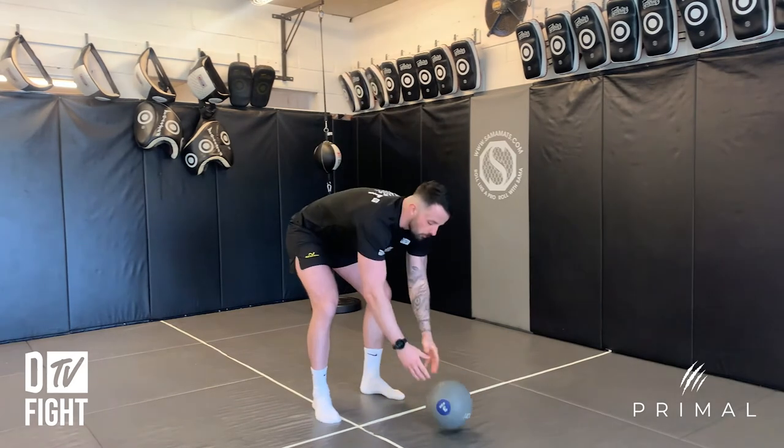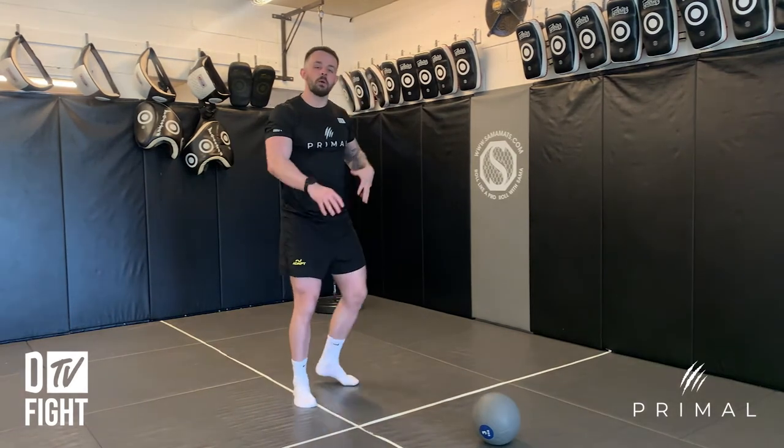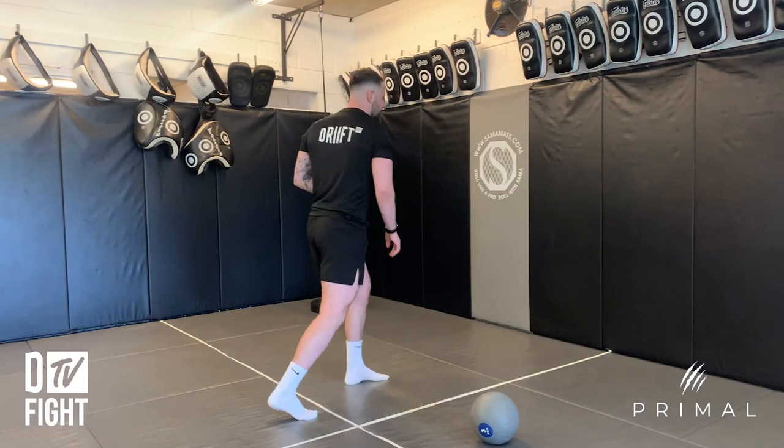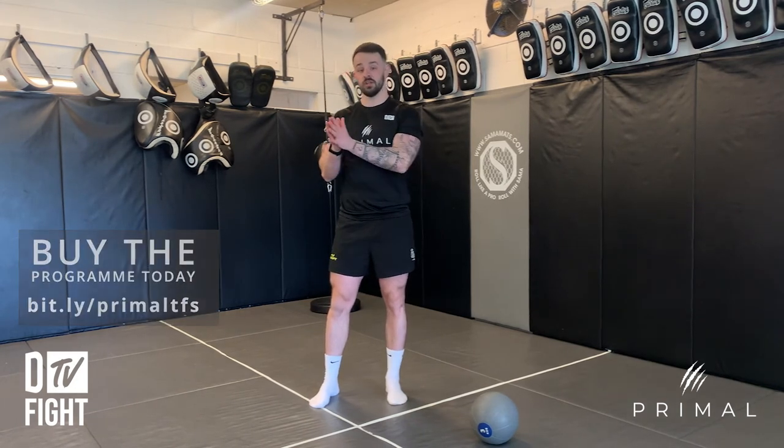One thing to be careful of with this one: if you use a hard ball it's going to come back to you. A key coaching point to really think about is what your hips are doing as you throw that ball. We want a little bit of rotation, but not so much that it's totally different from your punch entirely.